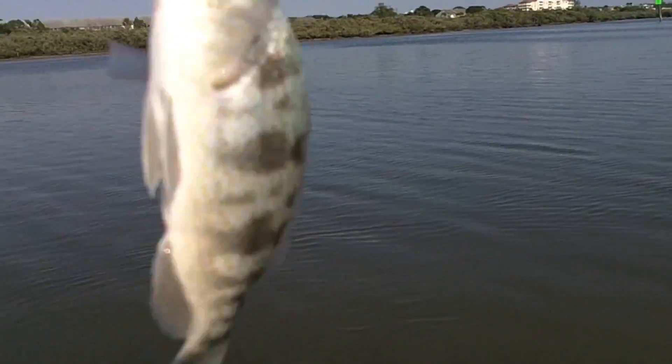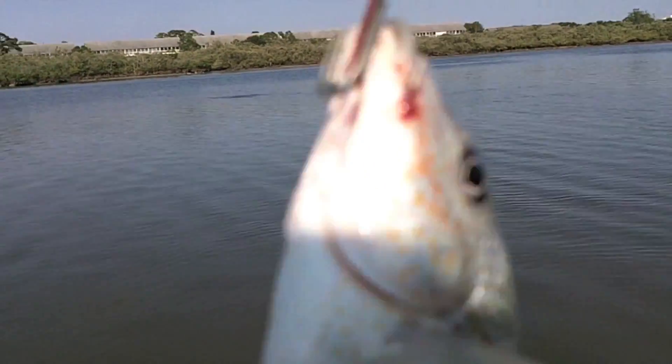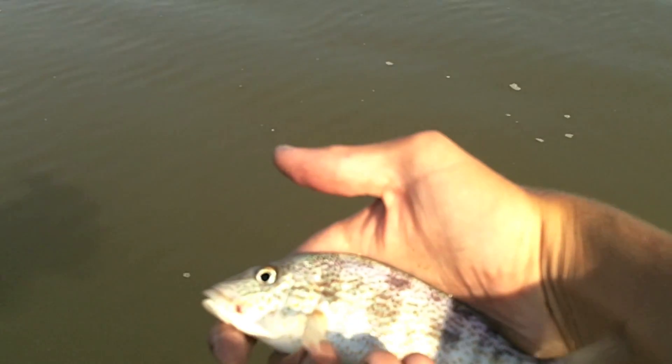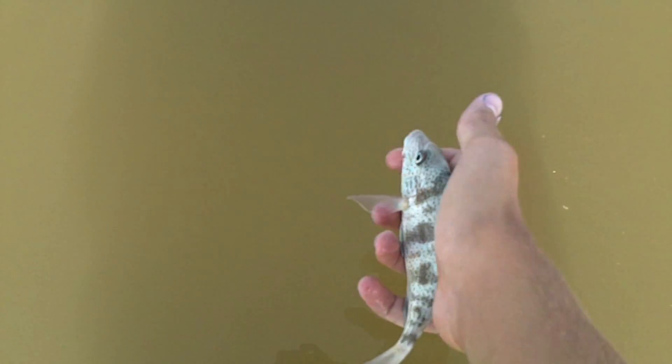I have no idea how, but I just got this little tiny pinfish, or pigfish, on a spoon — a gator spoon. I don't know how he got it in his mouth all the way. Let me get the hook out really quick. Nice little pigfish — don't know how he got the spoon in his mouth, but let's see this guy go.